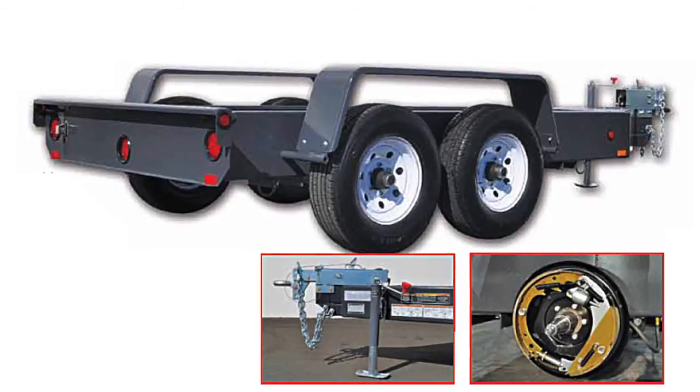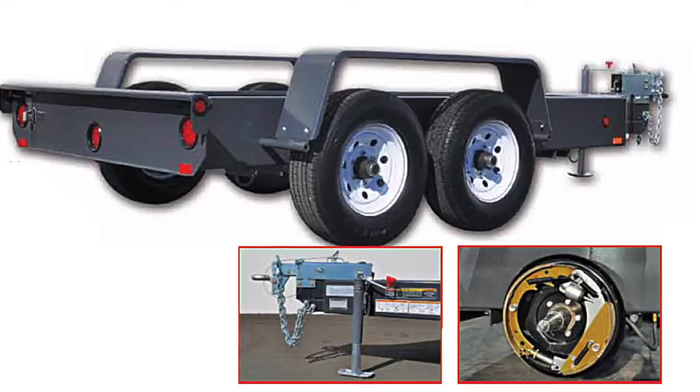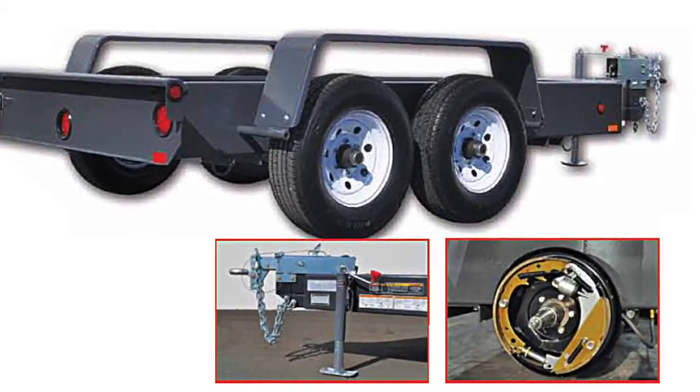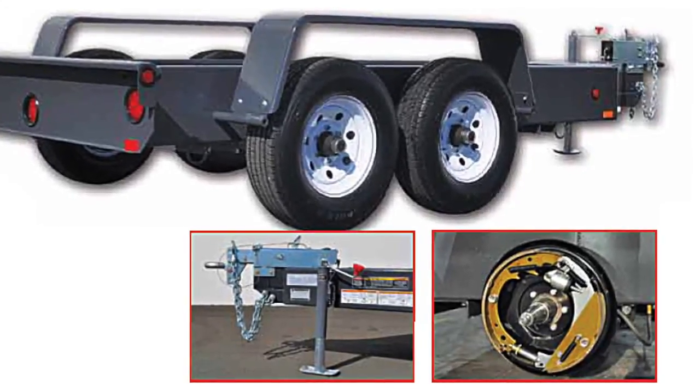Finally, all MMD generators equipped for mobile use come standard with the Lynxrite trailer. These trailers feature LED taillights for increased visibility and long-term reliability, quarter-inch powder-coated steel frames, and surge brakes.